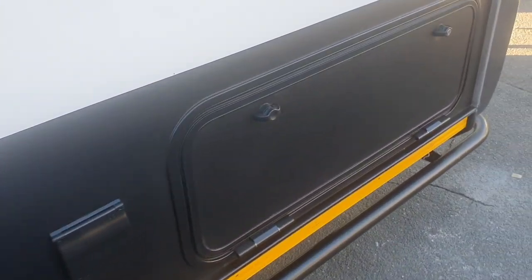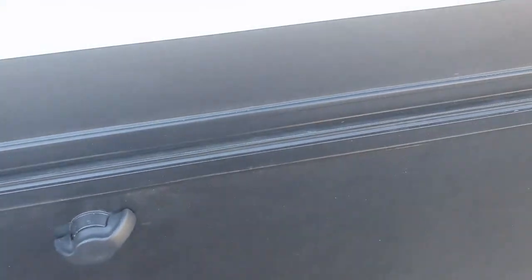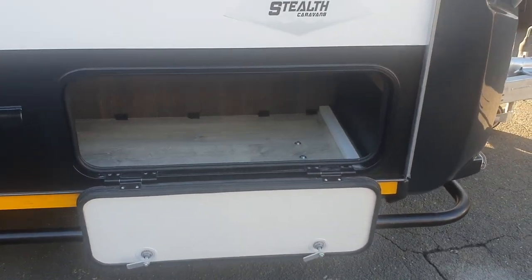The front hatch under the dinette is also accessible with an external hatch, and this is provided for easy access for all those accessories that you need in setting up camp.